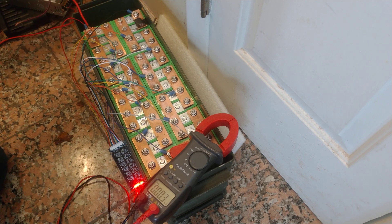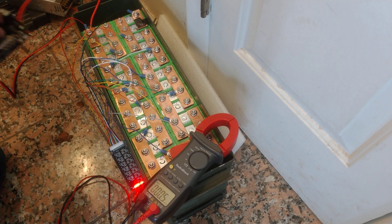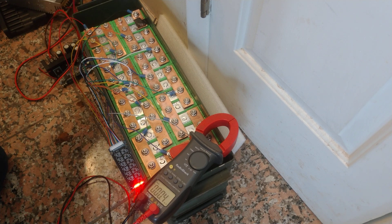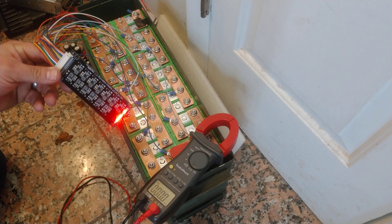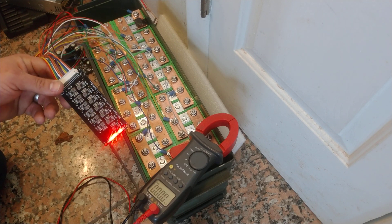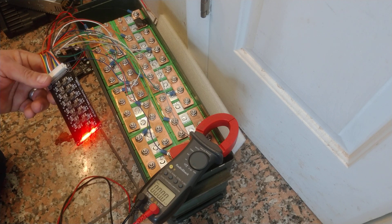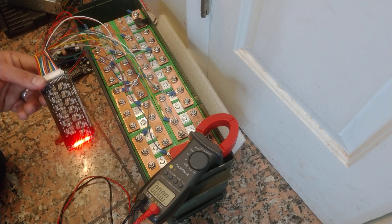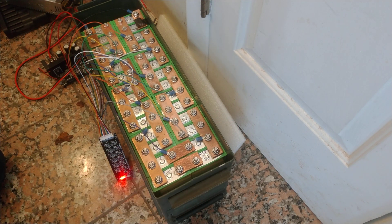If anybody has messed with these balancers and had better luck, let me know. I'll leave it on overnight and see if it does anything. But if it's doing anything, it's definitely pushing 1 amp through the whole pack — not 1 amp per cell like they claim. Or maybe I read the listing wrong.